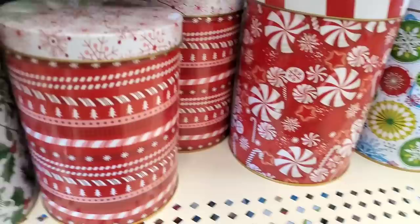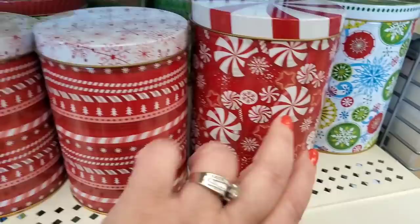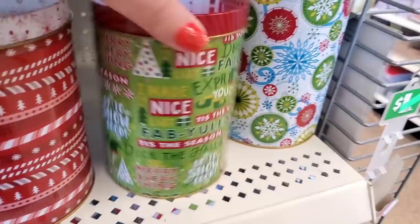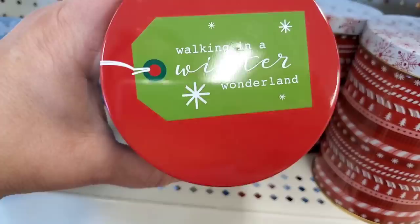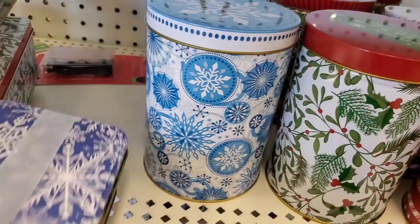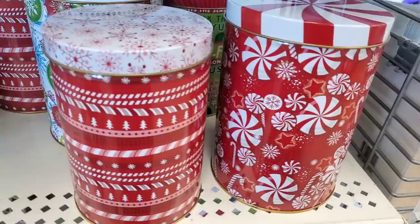These metal tin cookie and gift canisters are really really nice. You could do a whole canister set with them. They come in a giant peppermint, a super cute snowflake, all sorts of colors, mistletoe that says 'Walking in a Winter Wonderland' — really exceptionally nice — and square ones that match. One says 'Tis the Season,' adorable blue and white snowflake with actual ribbon attached.